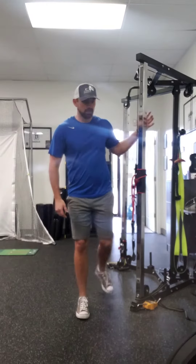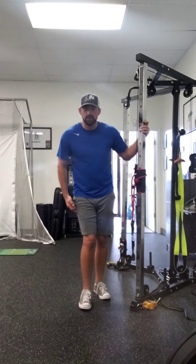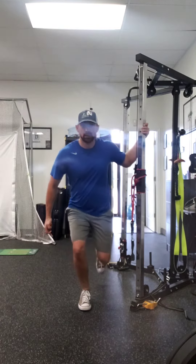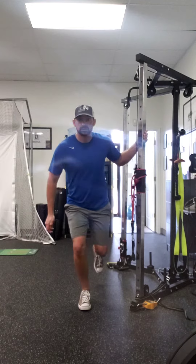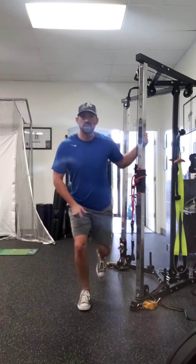So for your stronger leg, I still want you holding on for balance, and I want you to pay attention to that knee. Looking at your video, your knee kind of dives in — we really want to keep that knee out. As you're going down, make sure that knee stays out and you're going as low as you can. You can use this back foot as needed to control that.